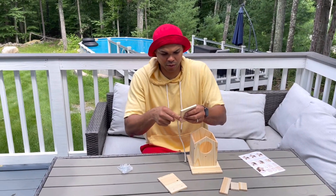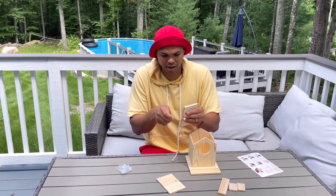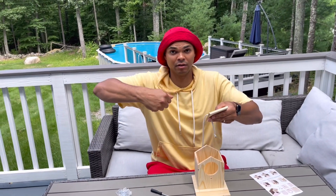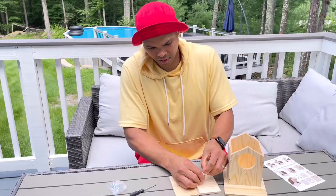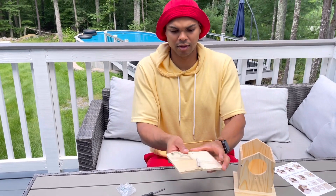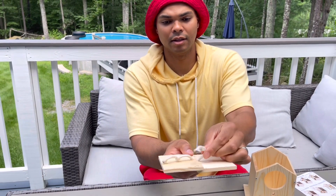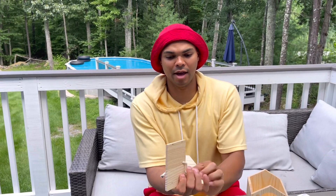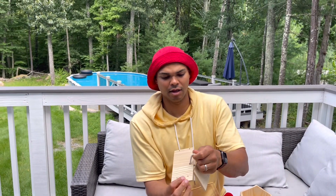So we have to tie this string, because this string is going to be used as the handle for the birdhouse. I tied two knots that way you can use it as a handle.